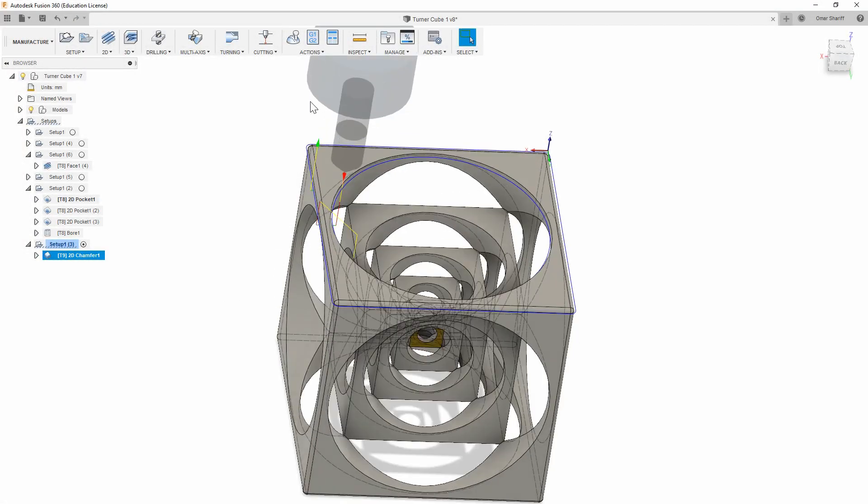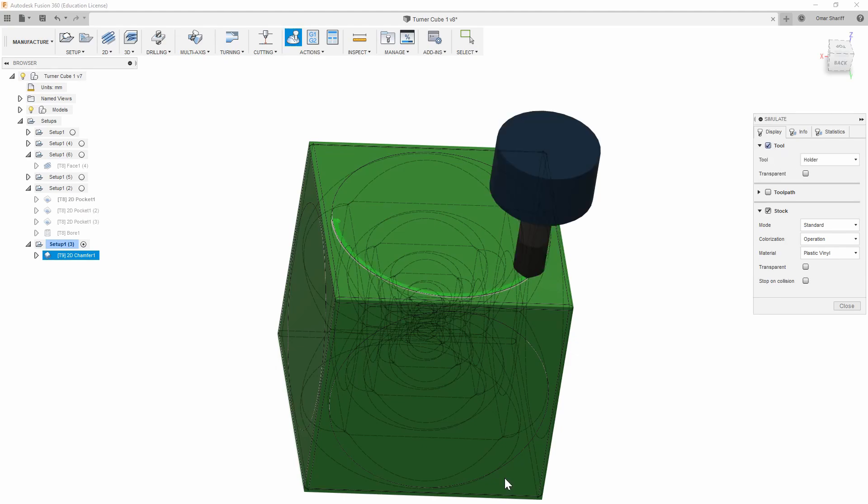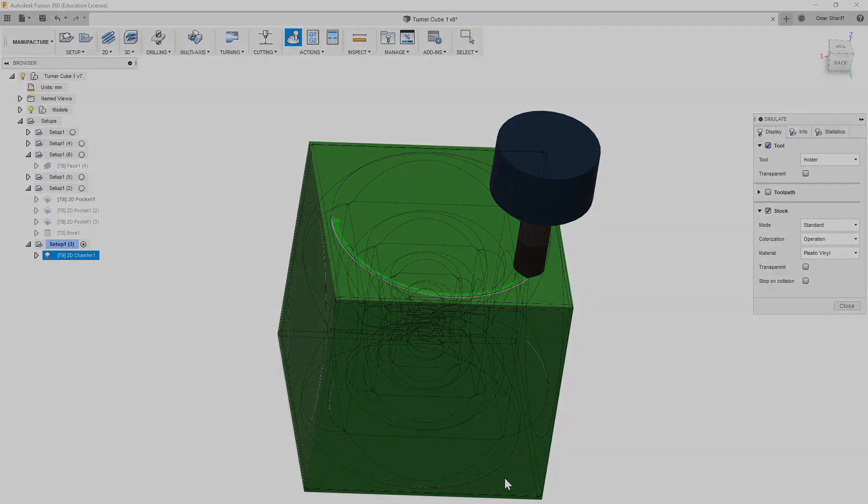Now that I've got each side done, I want to chamfer all of the top edges so the cube feels smooth to the touch and doesn't catch on anything. I'm using a chamfer toolpath and a 6mm chamfer mill to do it.